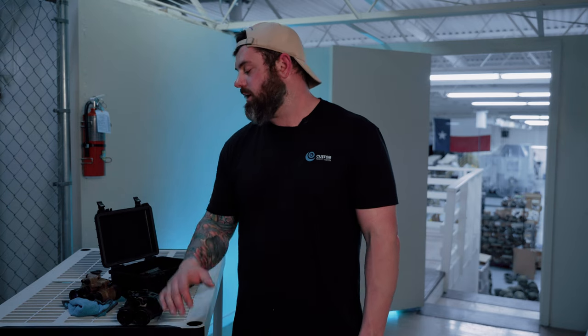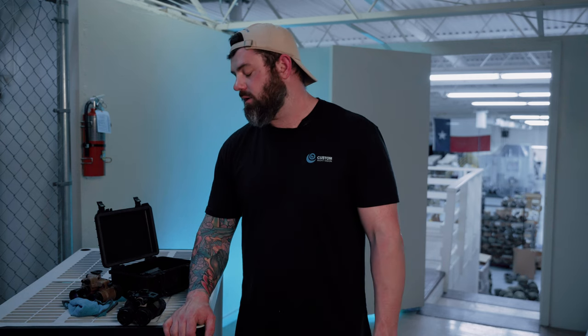As always, if you have any questions about any of the topics we covered in the video today, send us an email, give us a call, or put it in the comments. Please like, share, and subscribe — we really appreciate it. It helps us keep making these videos. You all have a great day. Thanks. Bye.